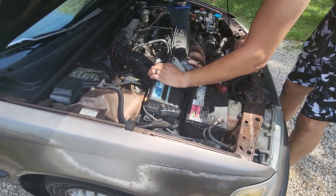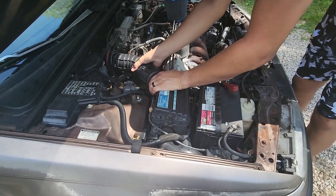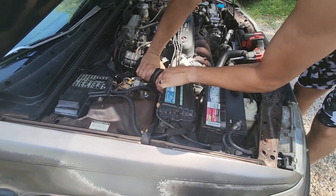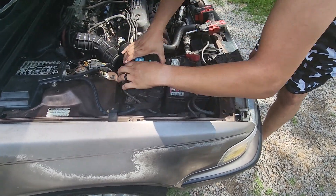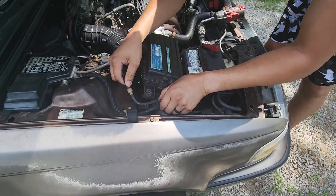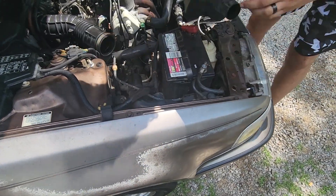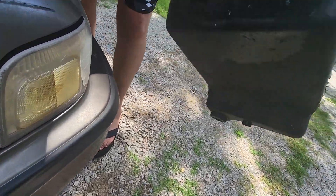Damn, this got some old ass screws. Is it tight? I think it's tight at the motor. Yeah, I know. See if it's kinda tight too. I don't want to be disconnecting those too much. Okay. Look at the old — dump the oil in the bar.